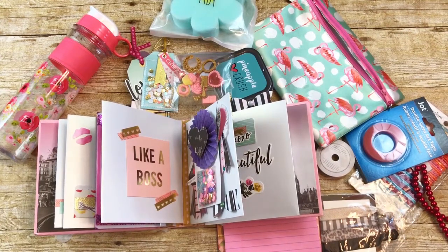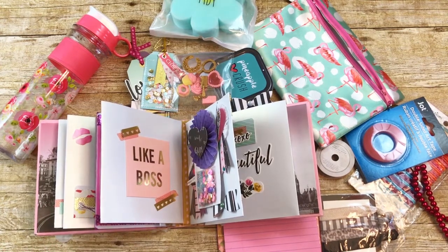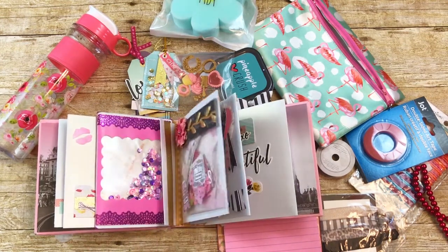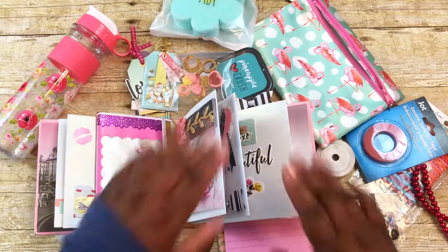Thank you so much, Vanessa, for all of your hard work. I know this embellishment book was a labor of love and I really appreciate you thinking of me to create all of these beautiful embellishments — believe me, they will be used! I can't wait to see what you create next month since we've already talked about what we're going to swap for the next two months. If you are not subscribed to her, please do — I'll leave a link to her channel below. Thank you all so much for watching and have a great day!